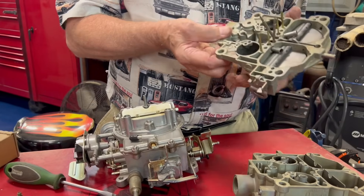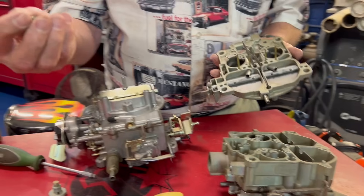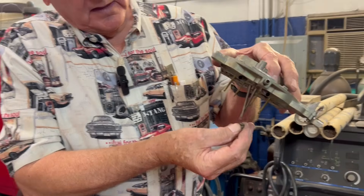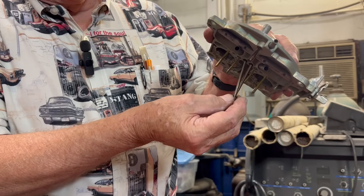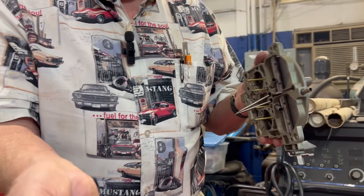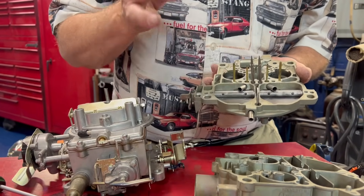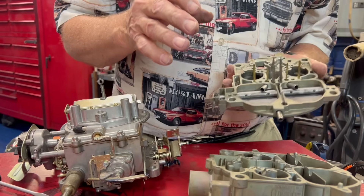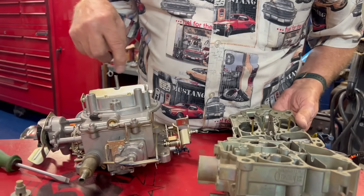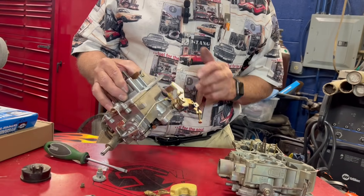Now if you're looking at a GM, it has needles that set down inside the jets. Here's a jet right here — these needles set in there and move up and down. When you step on the gas they pull out and let more fuel through the jet of the carburetor. They have a tendency to get bent, they have a tendency to stick, and they will cause a highway hesitation — every time you step on the gas it doesn't seem to want to run right. That's the problem. So that's kind of an overview of this carburetor, but you can see there are many things that can cause different problems.